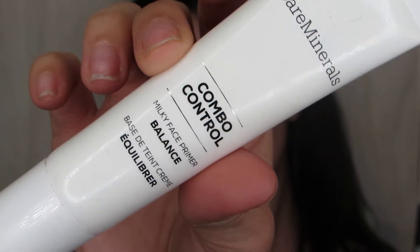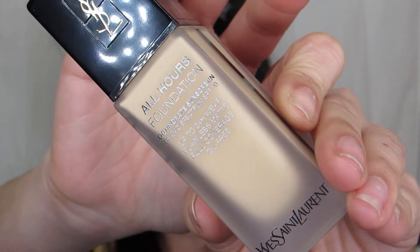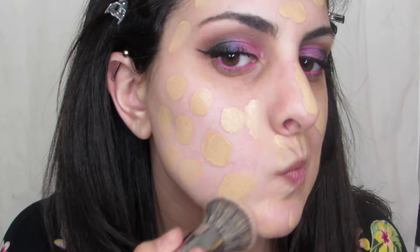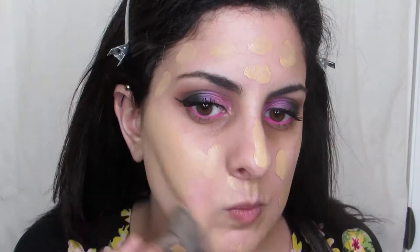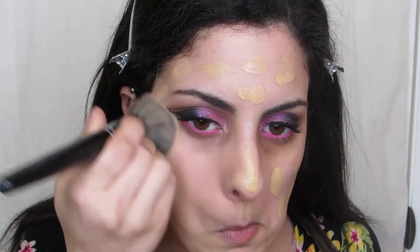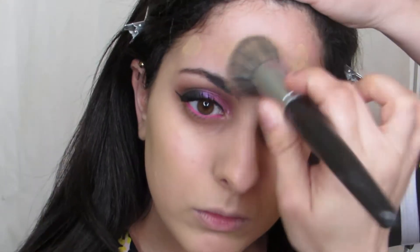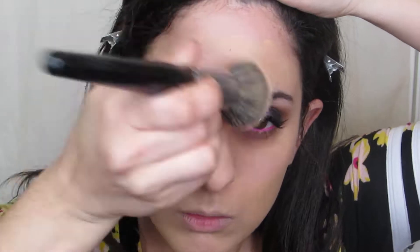Moving on to the rest of the face. I'm using the Combo Control Primer from Bare Minerals — I really enjoy this primer, it's great for combo skin and it smooths and blurs everything out. Foundation is the All Hours from YSL. It's a little yellow in shade, but I'll fix that later with powder. I'm blending it in with the E6 brush from Morphe, one of my favorite foundation brushes. This foundation is really intensely long-wearing — for those of you who are oily, I would highly recommend it.